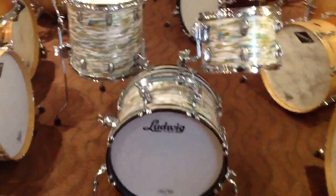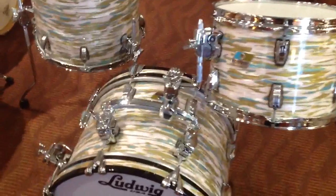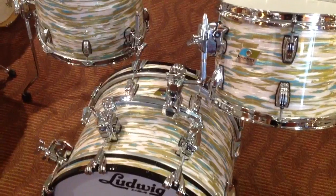Hey everybody, Steve here in the New York store, and I want to show you something really, really cool from the good folks at Ludwig. What you are looking at here is the new Atlas mounting hardware, and this stuff is just great.